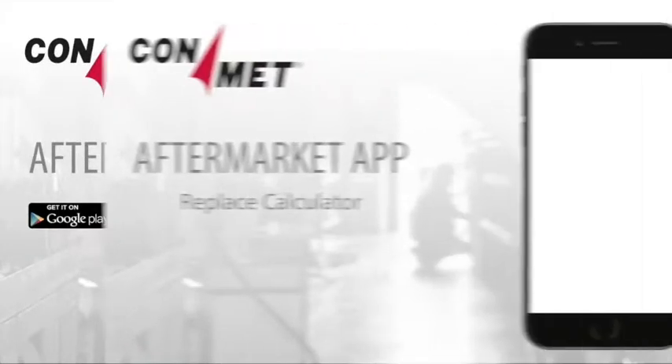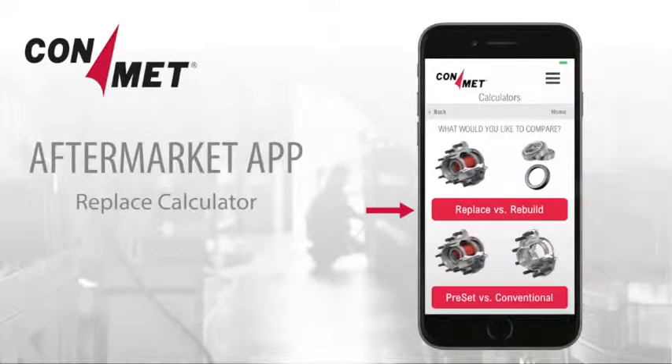The Replace calculator enables you to find out how replacing a hub is faster, easier, safer, and less expensive than rebuilding a hub.